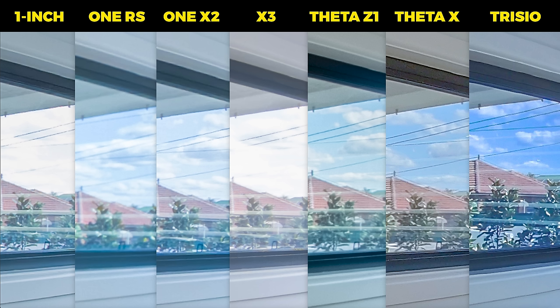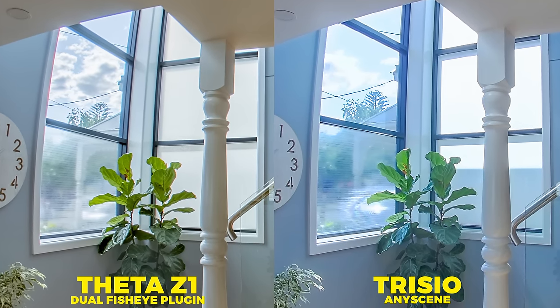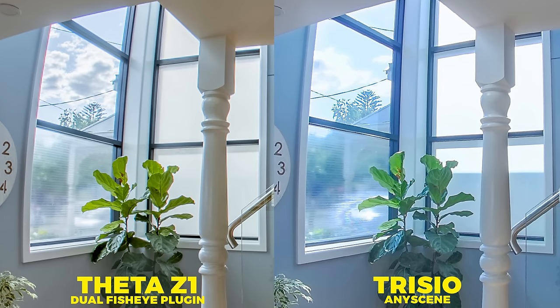Which brings me to dynamic range. Again, the Trisio has done extremely well here, competing with all of the other more expensive 360 cameras. While the light wasn't too harsh, it did an exceptional job using its inbuilt HDR mode called AnyScene. In hindsight, I probably could have brought back more dynamic range with the Z1, given the high level of flexibility editing Z1 DNG files. In the brightest area of the shot, I was able to produce far better dynamic range with the Z1 thanks to the Dual Fisheye plugin, which works wonders in high contrast lighting.